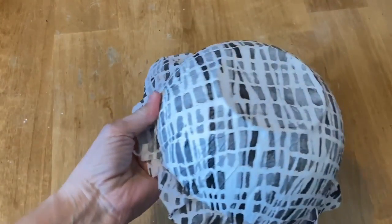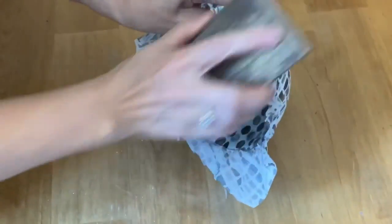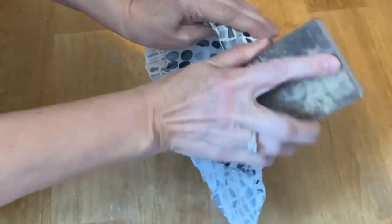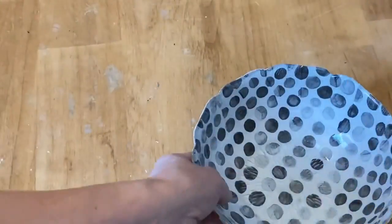I've let that completely dry overnight and now we're ready to take the sander again and sand off all those extra edges of the napkin. Make sure you don't scrape it downward — you want to sand towards the inside of the bowl so you're not pulling that napkin away from it. And now it's all finished.